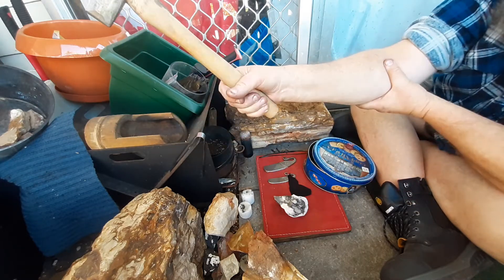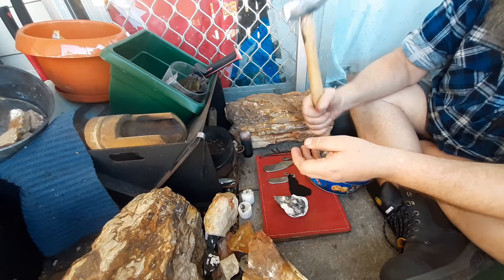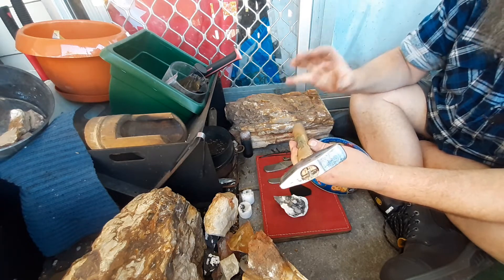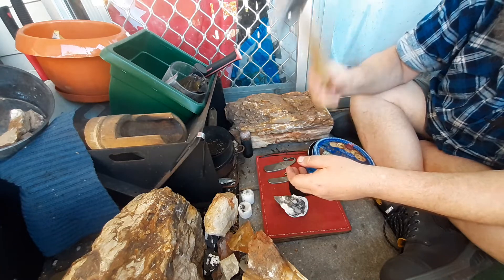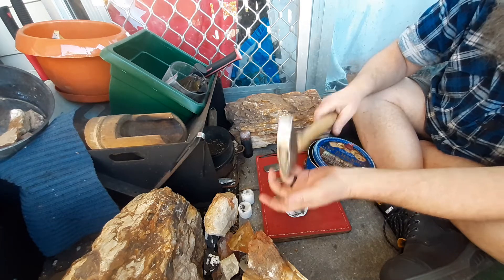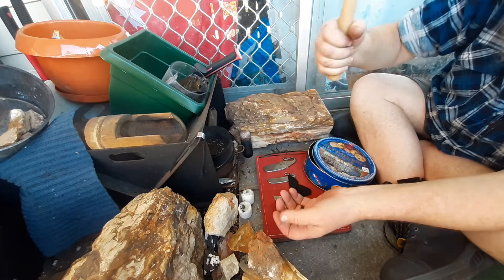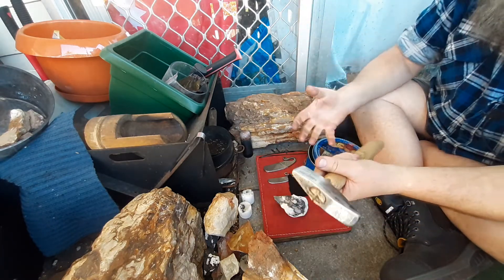I wear a tennis elbow brace. And with holding the hammer looser, I'm trying to do what they call the Hoffie technique, which is basically: you allow the hammer to fall under its own weight, and then as the hammer hits it bounces up, and you only pick it up as it bounces up, then allow it to fall again under its own weight and hit and bounce up. That's basically the Hoffie technique.